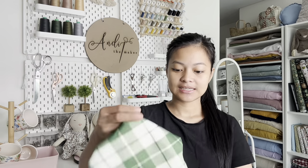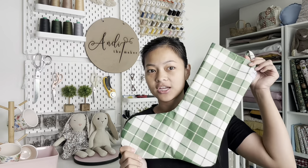Hello everybody, welcome back to my channel. I'm Andy, and today's video is going to be a very beginner-friendly tutorial. We're gonna be making these Christmas stockings. Christmas is coming soon, so let's better get ready and get sewing.